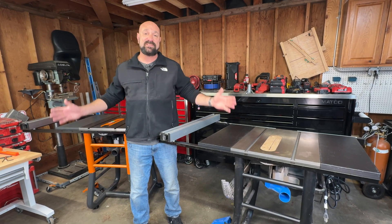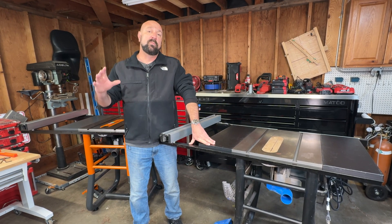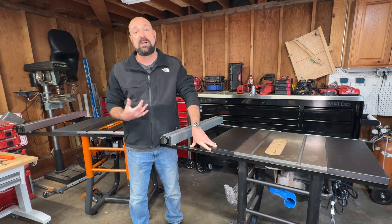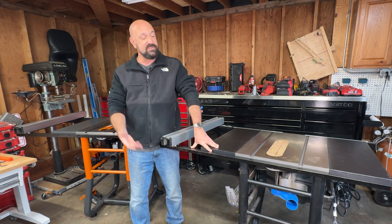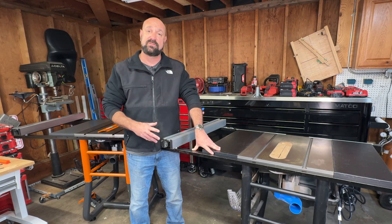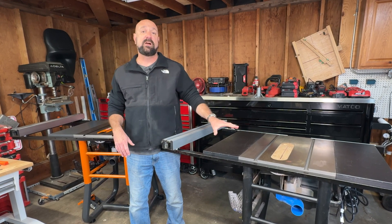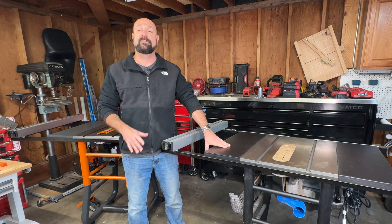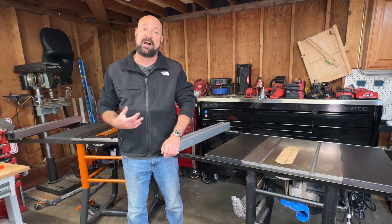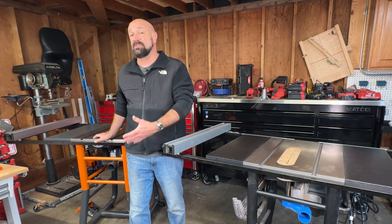These are essentially the same thing. Both of them are the same in that the blade is not parallel to the miter slot. This Delta, because of five years of hard use — when I took it out of the box five years ago it was calibrated correctly from the factory. The Rigid is not straight out of the box; this one has never been used, never cut anything.